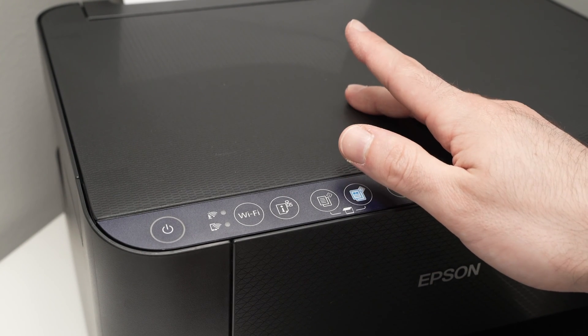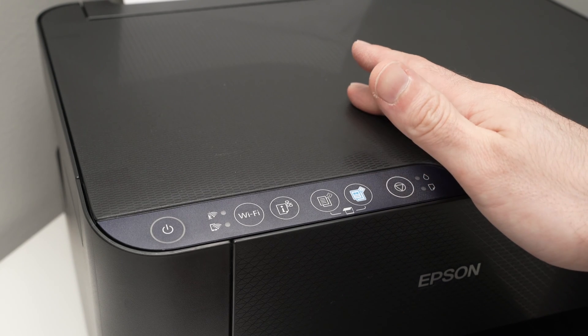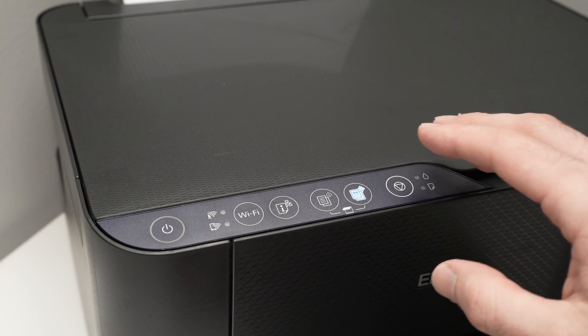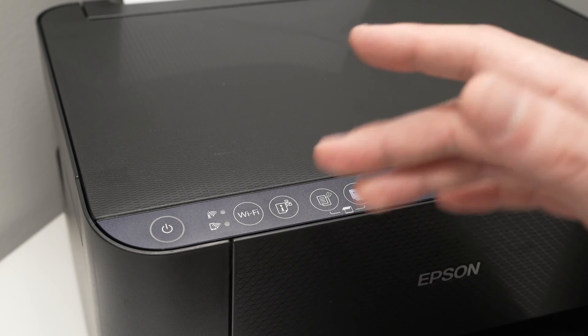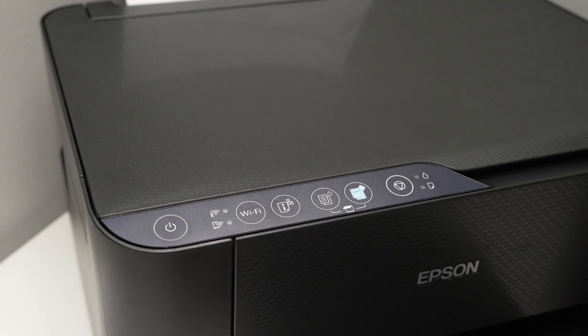One of the pages will get printed with the nozzle check, but it will take about 15 seconds between you releasing the button and the page being printed. So let me show you live so you get an idea of how much time it takes.